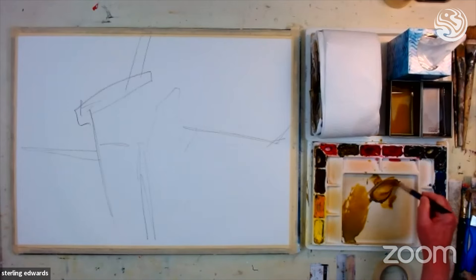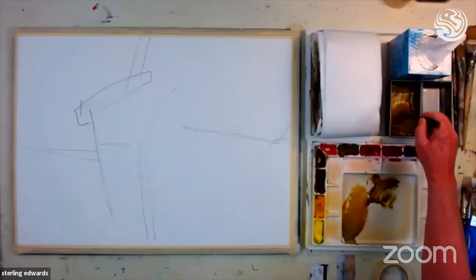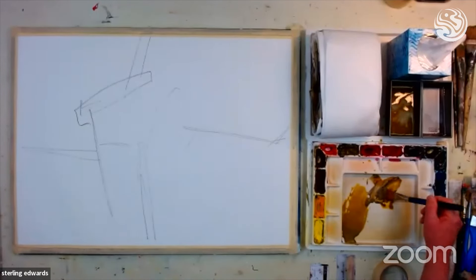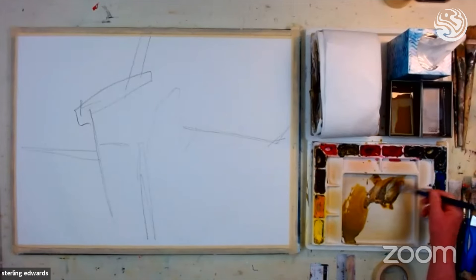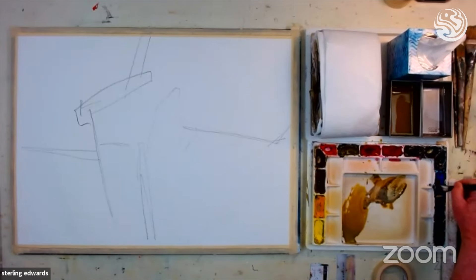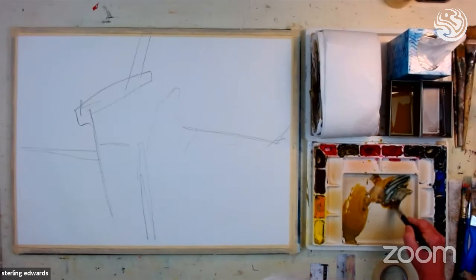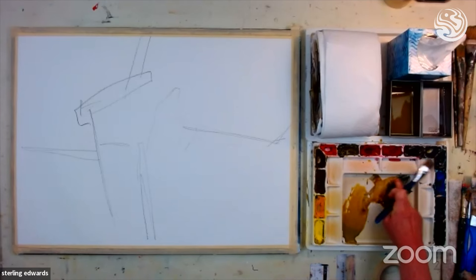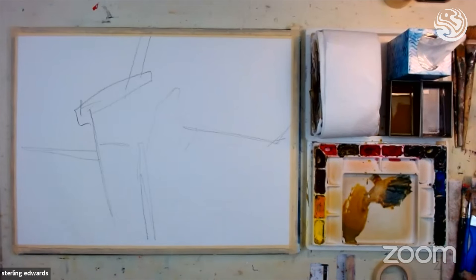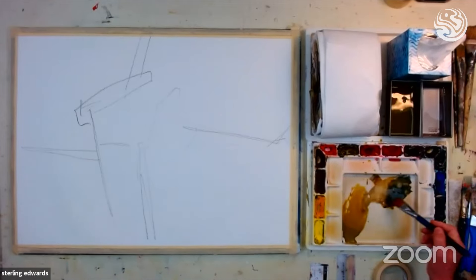Here I've got umber and permanent yellow. I'm taking some more of this color and putting a little bit of cobalt blue in it, which is going to gray it down considerably. So now I've got a mix of umber, permanent yellow, and cobalt blue — and again, it's very, very fluid. There's my finger test. That's almost a cool gray, though this one is a little bit warm.